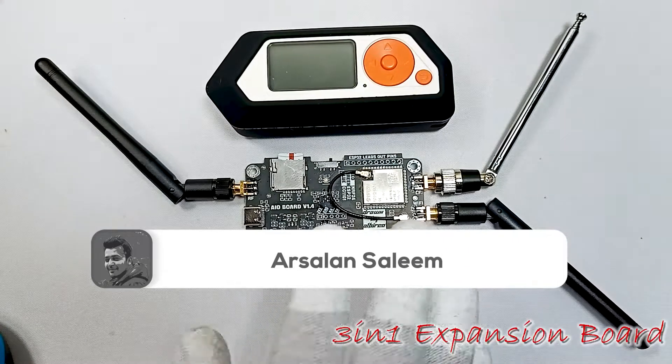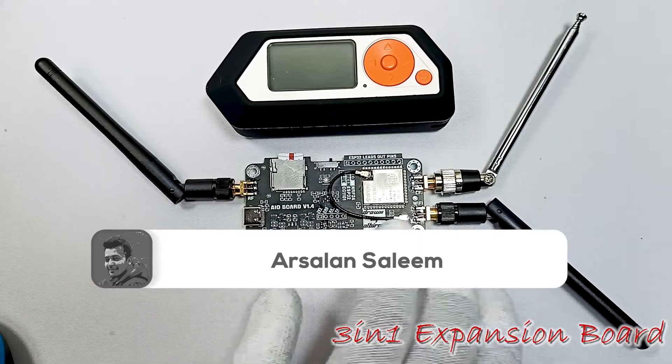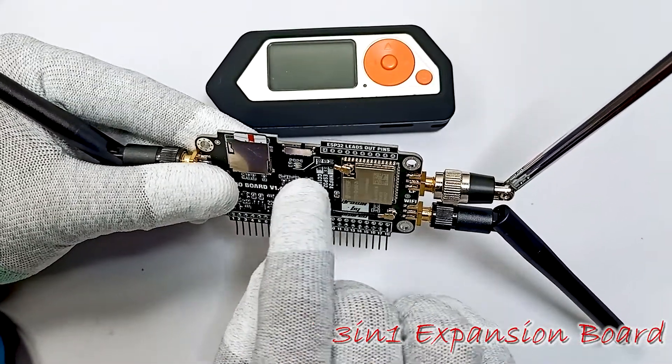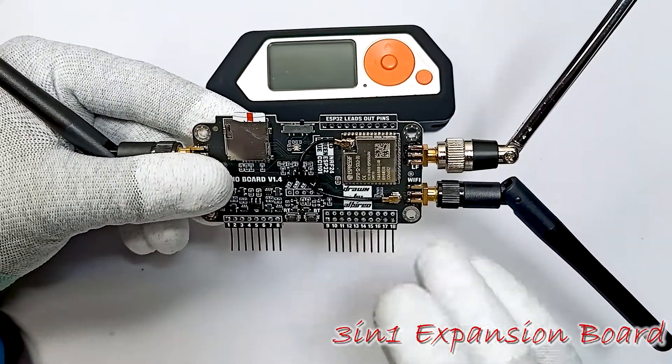This is the introductory video of the 3-in-1 multi-board for Flipper Zero. Over here you can see the board and there is a button. This button indicates which chipset we are on. This board has three types of chips.